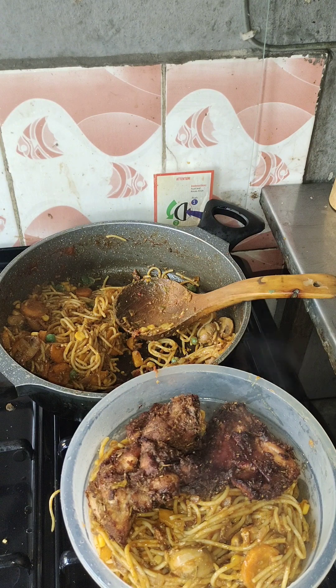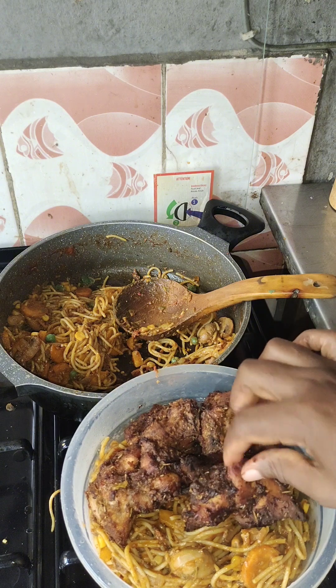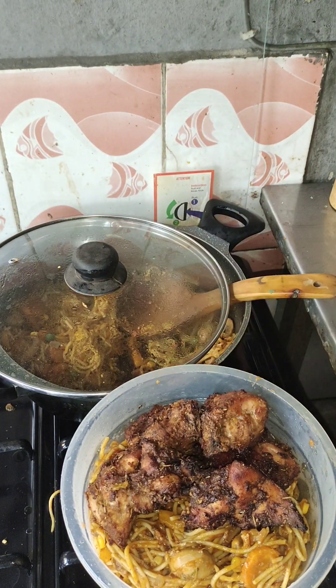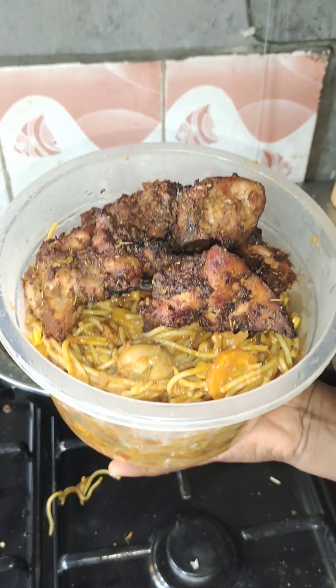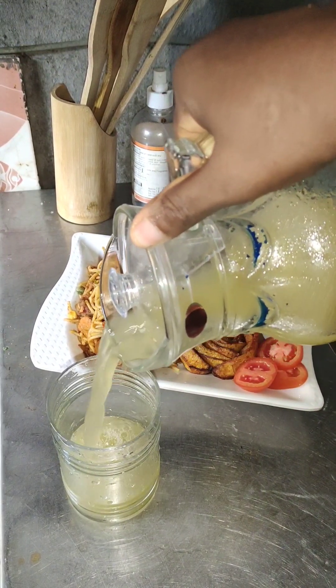This chicken is not fried — it's oven baked. To get three liters of this spaghetti is just eight thousand naira, which is not too much at all. Thank you for watching, see you in my next beautiful video.